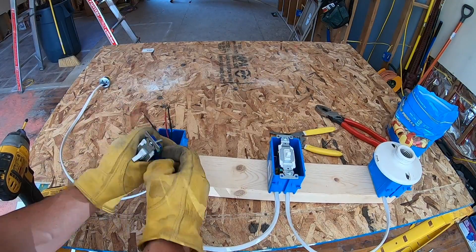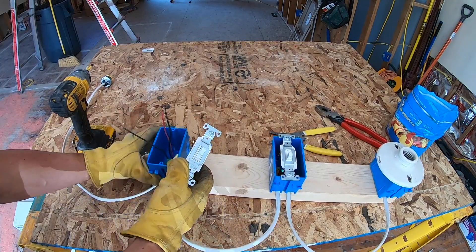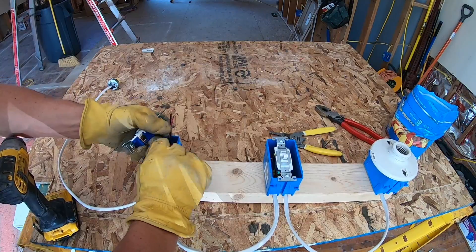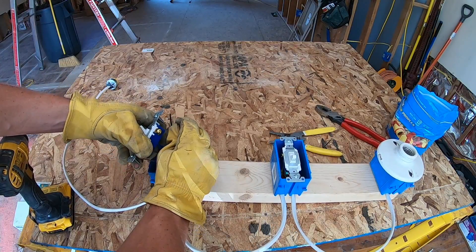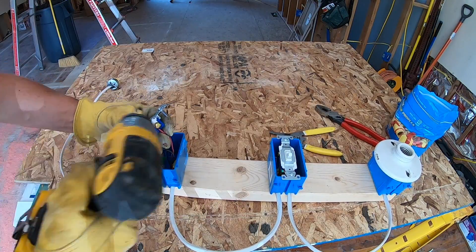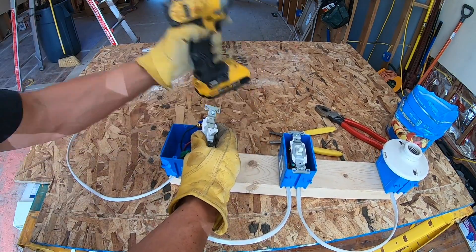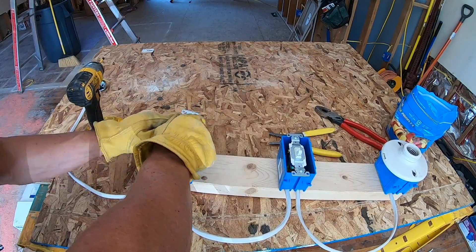Repeat the same process: start with your ground, then our common — make sure you can identify it in the box. This is our common coming in and these are our two runners. Remember, our red goes on the same side as our common. And last but not least, our last runner on this side. Then we can put all this back in the box as well.